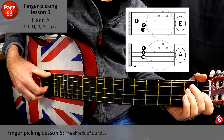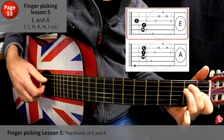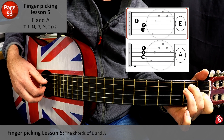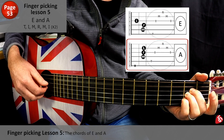Here we go. Let's do it one more time. One, two, three, four. Let's move to A. One, two, one, two, three.